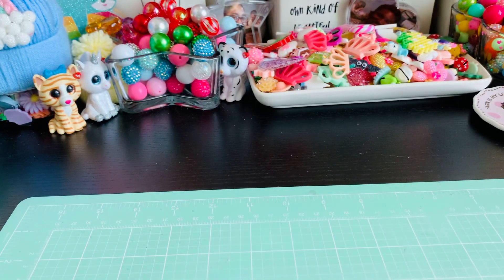Hi everybody! Welcome back to my channel. Happy Sunday! I'm here today with a KS Craft Guest Design Team project. Let me show you the dies that I was playing around with.